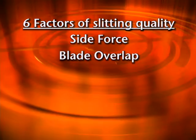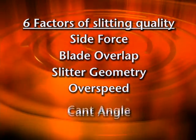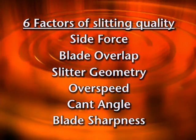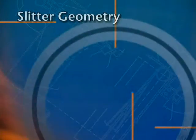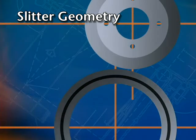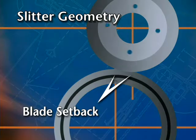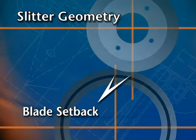These other factors are slitter geometry, over speed, cant angle, and blade sharpness. Slitter geometry involves the positioning of the axis of the upper knife in relation to the axis of the anvil knife. Setback value of the knife holder is one aspect of slitter geometry.